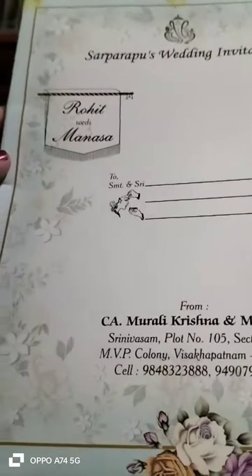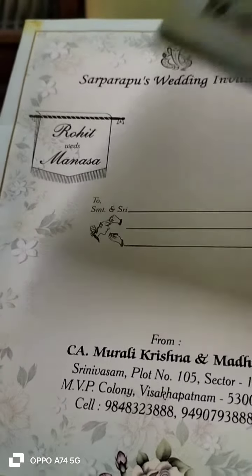Welcome back to my channel. One more wedding invitation action day. Rohitreds manasa.